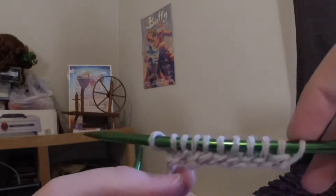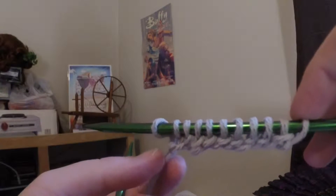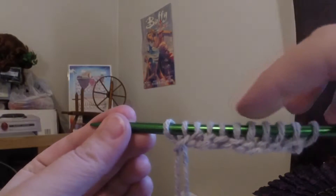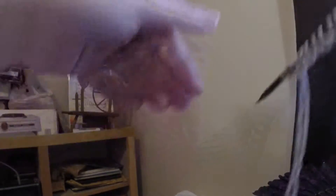When you are all set and done, your first row is going to look a little something like this — nothing too fancy, just one row.